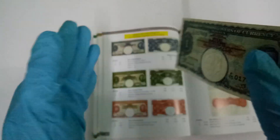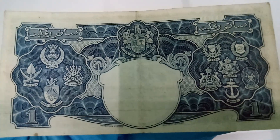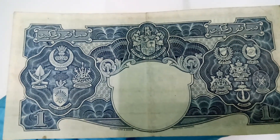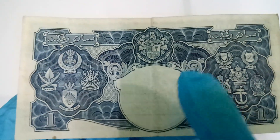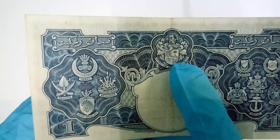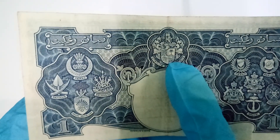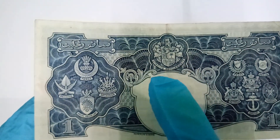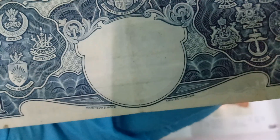Alright, I'm going to turn it around. You'll see the coats of arms of all the states. Of course, the Straits Settlements — Penang, Melaka, and Singapore — are also represented. And here is the printer name: Waterloo and Sons Limited, London.